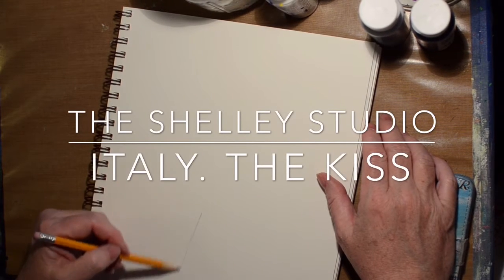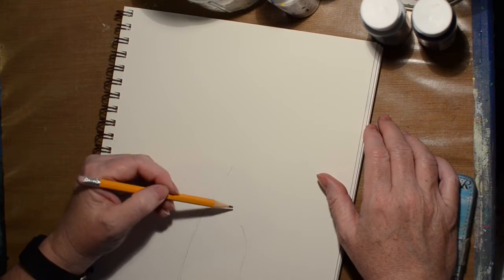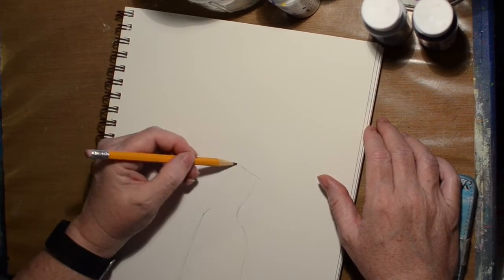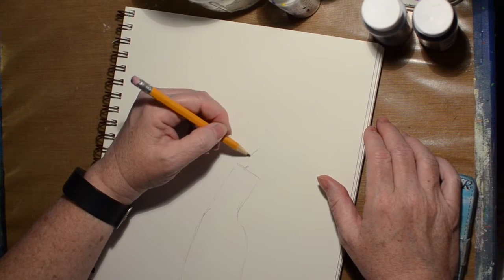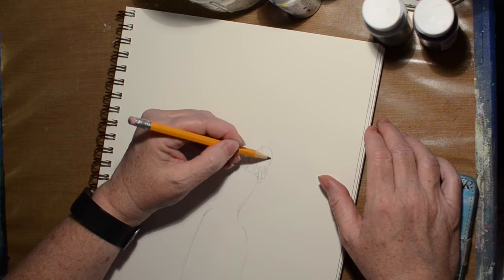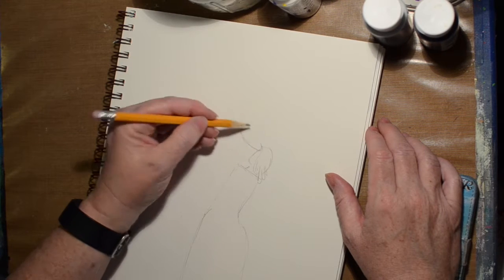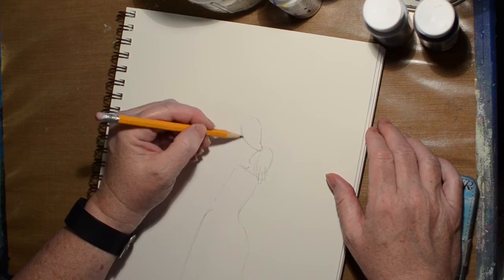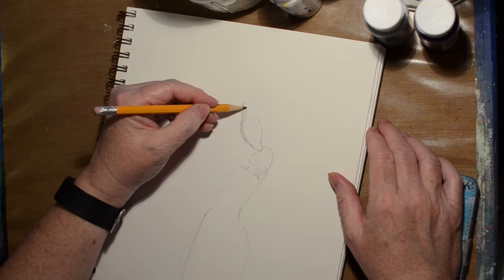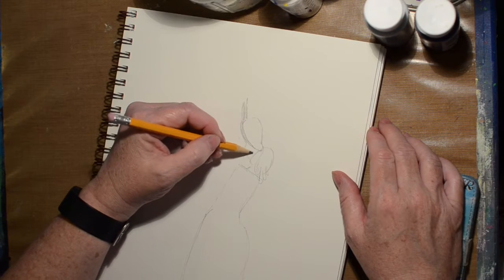Hi, welcome to the Shelley Studio. Today I'm doing an art journal page — a painting in my art journal for the Amazing Race art journal challenge. We are in Italy and I am doing 'The Kiss.' The Kiss is a painting by Francesco Hayez. I'm not sure how you say his name, but I think it was done around 1859. It's considered Romanticism. One of our options for the challenge was to paint in the style of somebody.